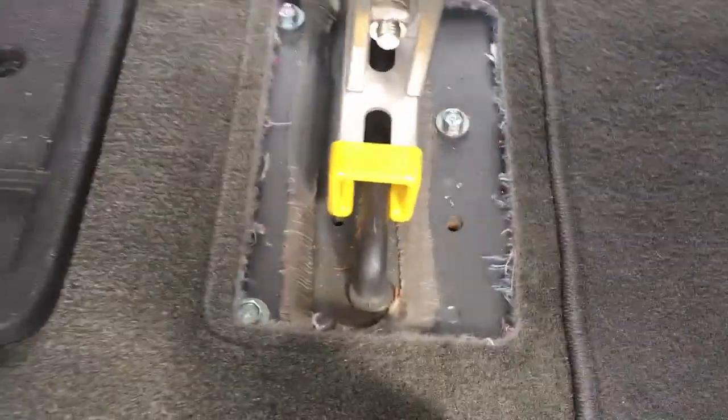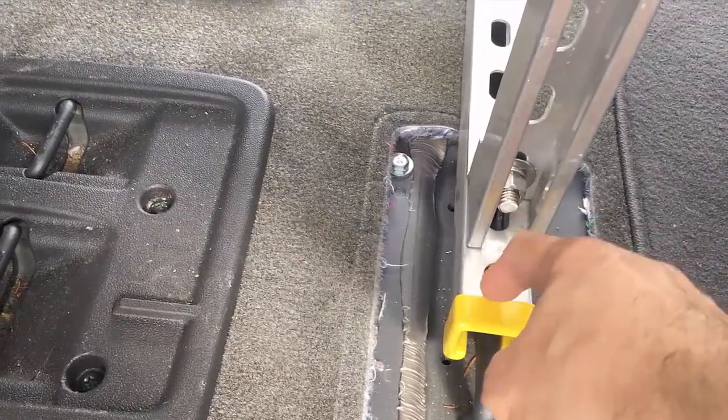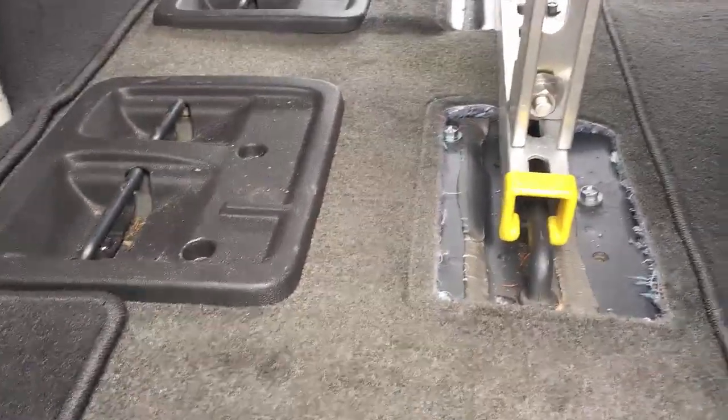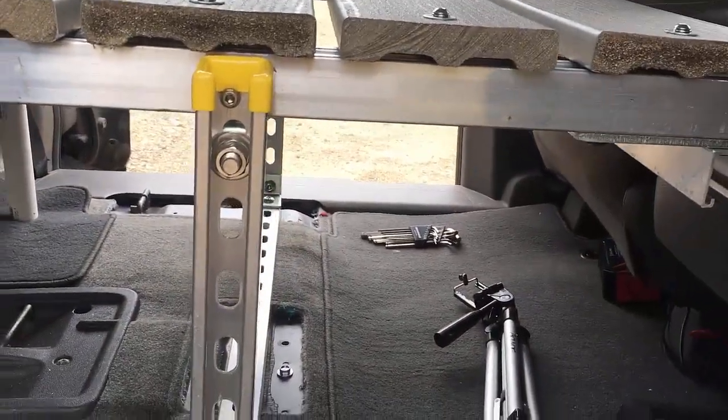Down at the bottom, I have the Unistrut fitting right over where the chair brackets are, and that allows you to run a cable through here to tie the bed down securely. I took out the plastic that was on the floor in order to hold that, and it keeps the bed from sliding forward or back when you're driving.